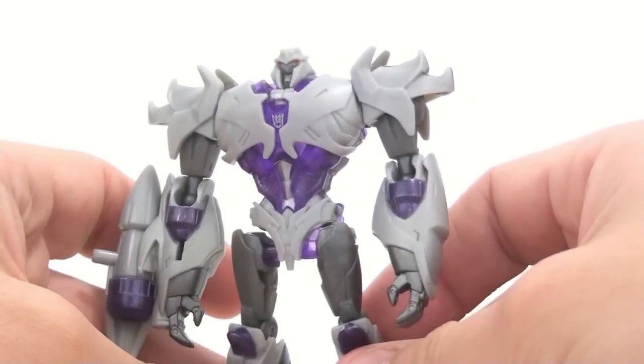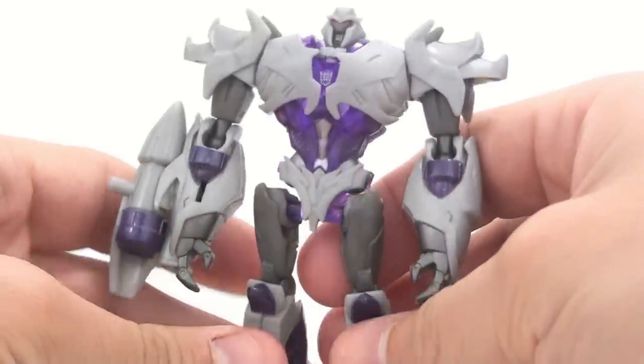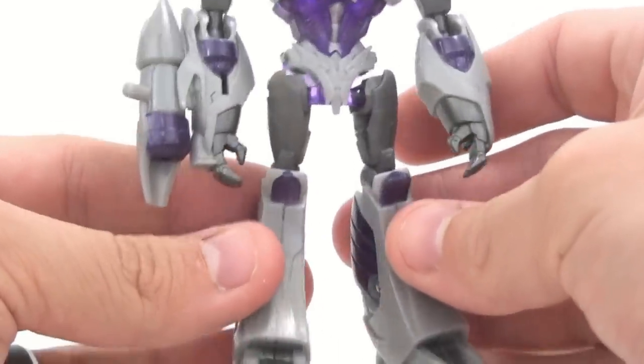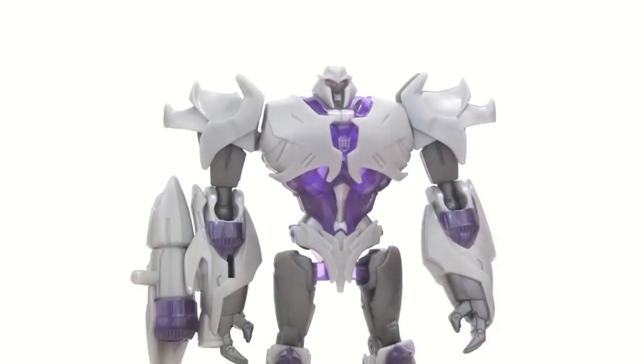Zooming in, you can see a lot of really nice detail actually molded into them. The purple comes across very cool — all the way through you get this really nice translucent effect, which is absolutely awesome. Good detail through the legs. Just an absolutely beautiful looking figure.